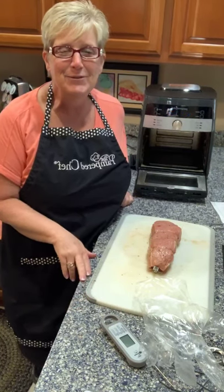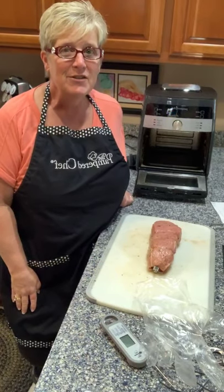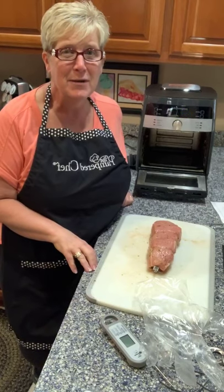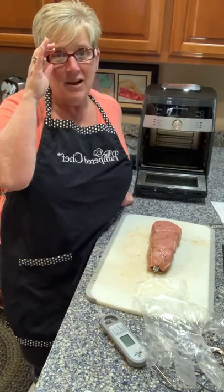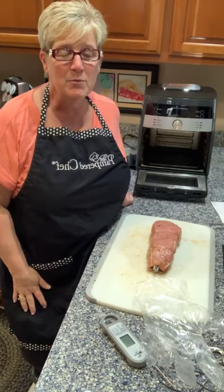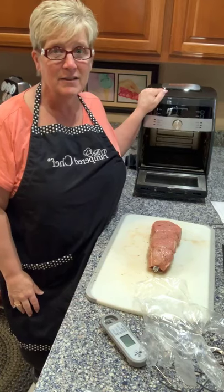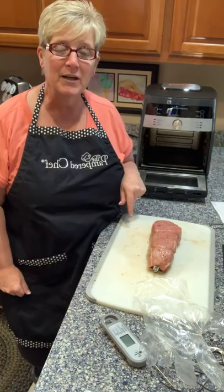Hey you guys, happy afternoon. It's Anne coming to you again behind my apron. I just thought I'm going to make a quick pork tenderloin today with some homemade macaroni and cheese for our one meal, and I thought I should show you guys what I'm doing because I'm using our awesome deluxe air fryer to actually put this pork tenderloin on the rotisserie.